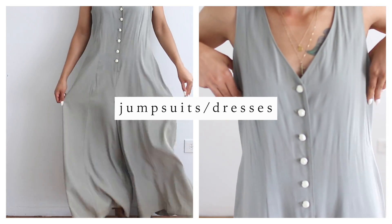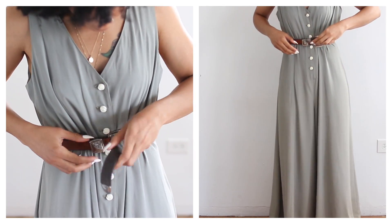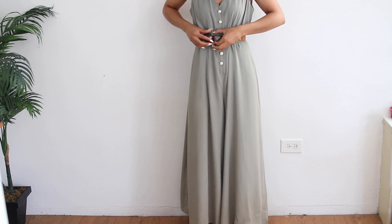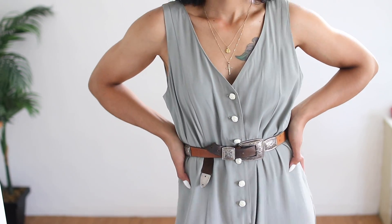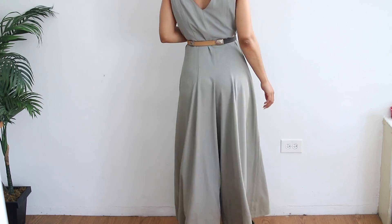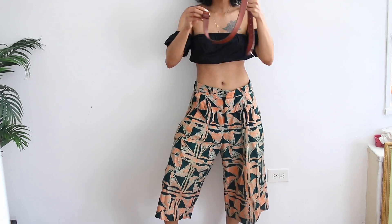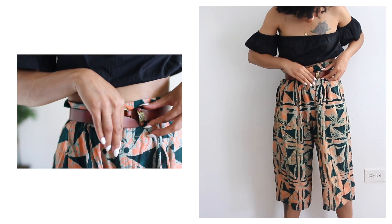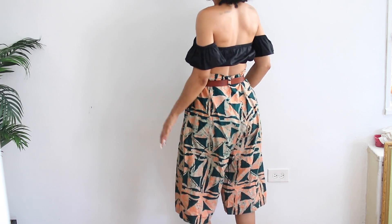Next up, for jumpsuits and dresses, I simply just wrap the belt around my waist, making sure it's tight enough to cinch in the waist, which creates a flattering silhouette. For pants and shorts, I pretty much just take the belt and loop it through the back loop — this helps the belt stay in place — and then I fasten it how I normally would in the front, adjust the waist, and you're good to go.